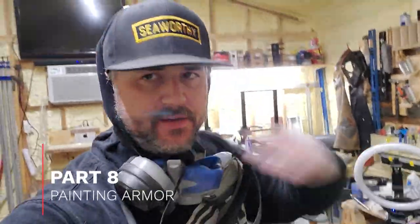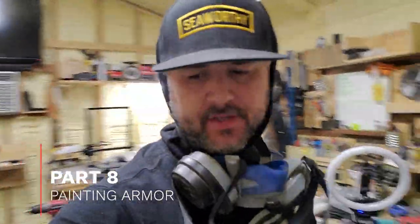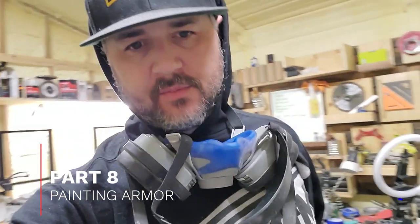How's it going everybody? It's Nate. I am back in the shop again and today I'm kind of working on some — well, I'm painting. I'm actually going to paint some stuff black.